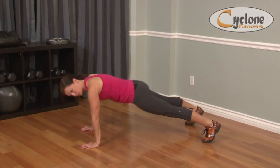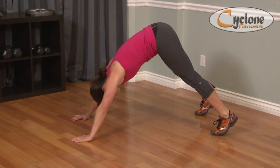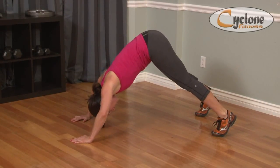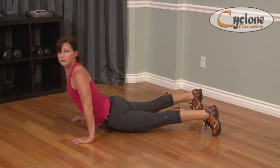So you're going to come to plank, and then lift your hips, drop your head between your elbows, and then you're going to press so your head is following the line of your arms down — scoop your face, then chest, then belly, and lift.